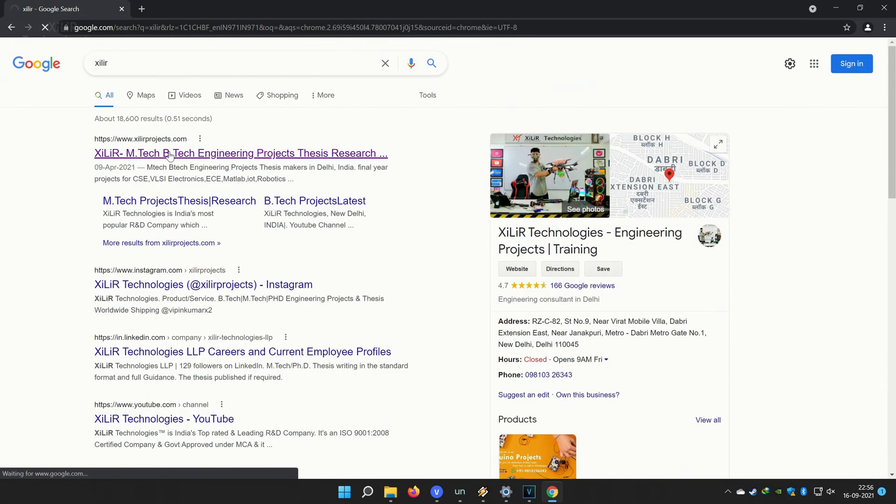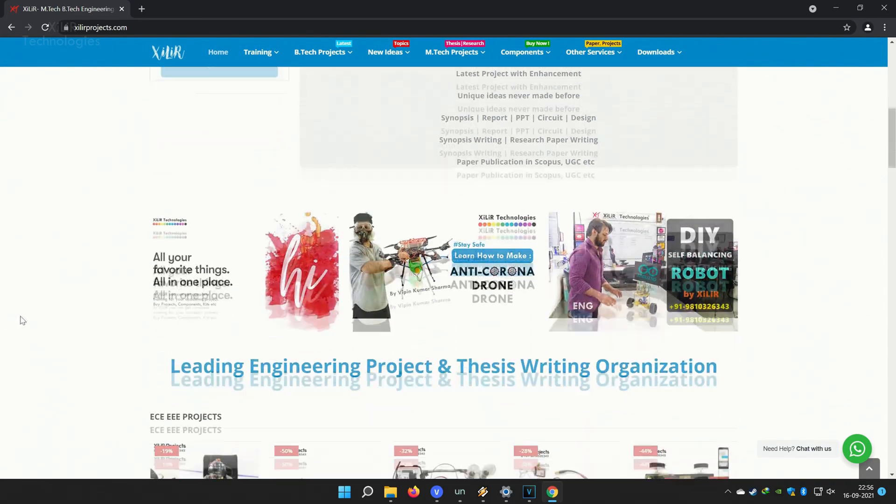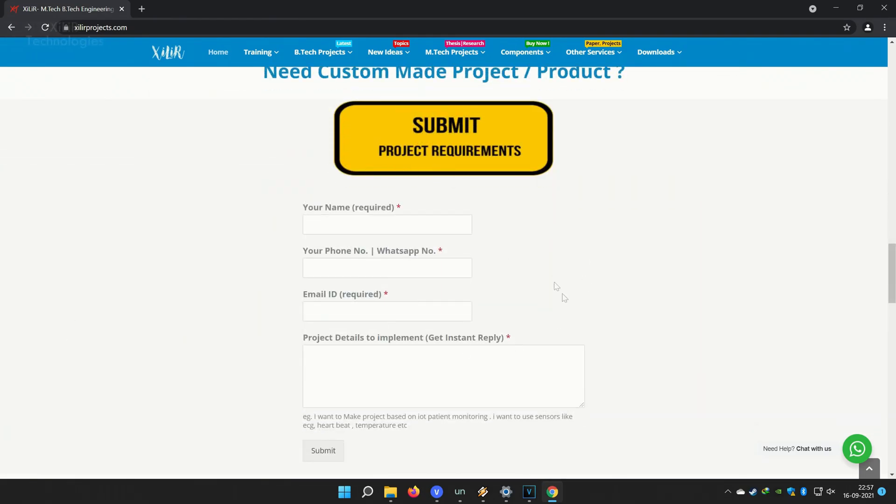One more thing, friends — you can search Dalai Technologies on Google. You will find our website, and on the website you will find so many things about engineering projects, like PPT projects, reports, documents, and codes.